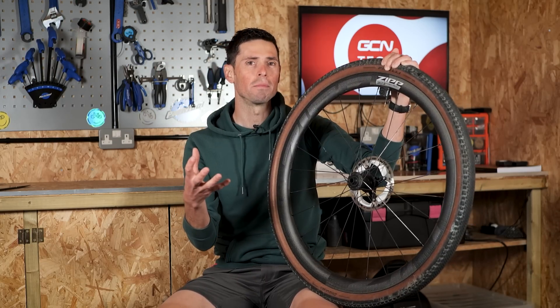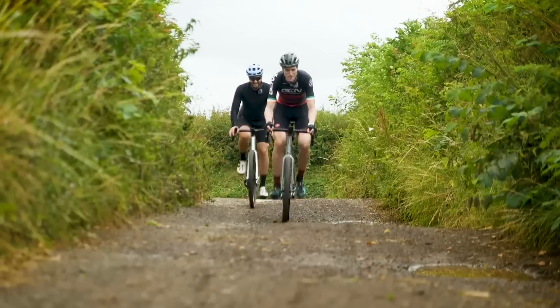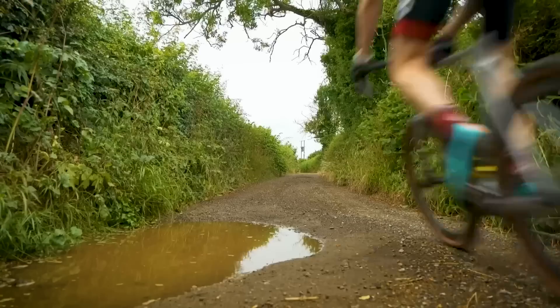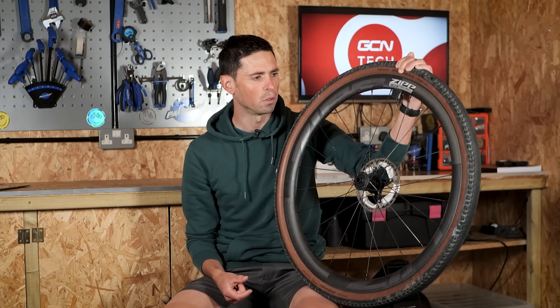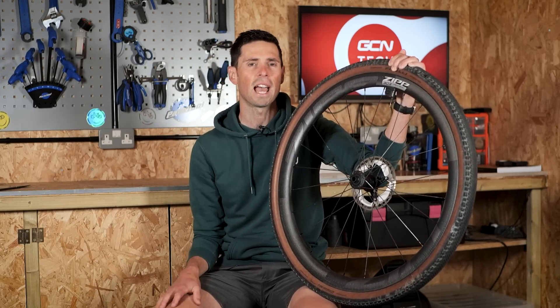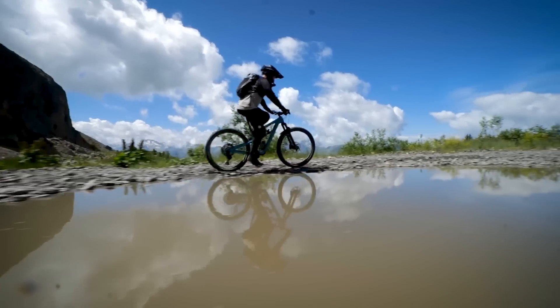One thing not yet mentioned much is gravel riding. Whilst the application, advantages, and principles remain pretty much the same as on the road, the fact that you're using wider tubeless tires typically run at a lower pressure on gravel means hookless technology lends itself even more to that application, very much in the same way as it's used in the mountain bike world.